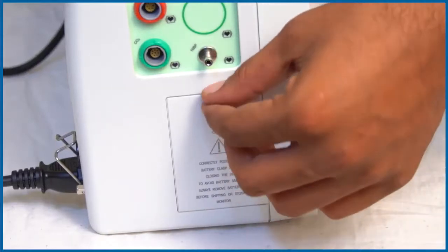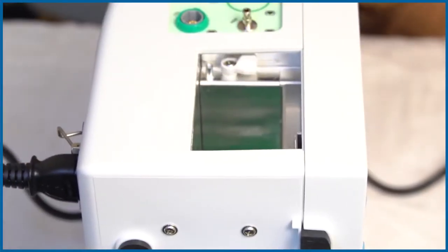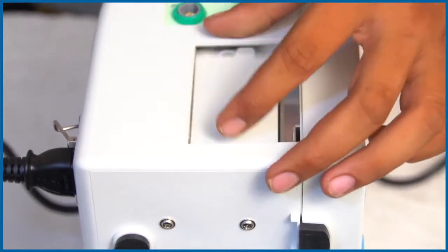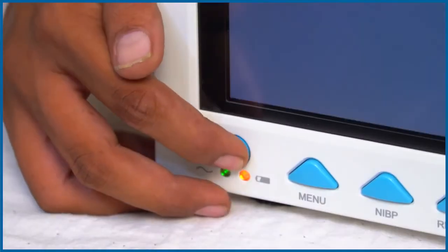How to use? Place the alkaline battery in the given space at the side of the monitor as shown in the video. Insert the cord inside the socket and then switch on the monitor.